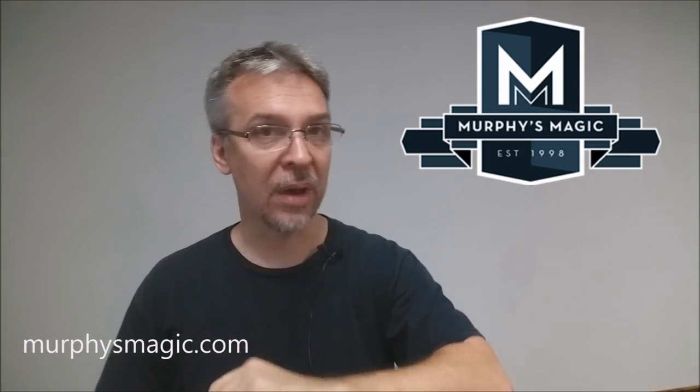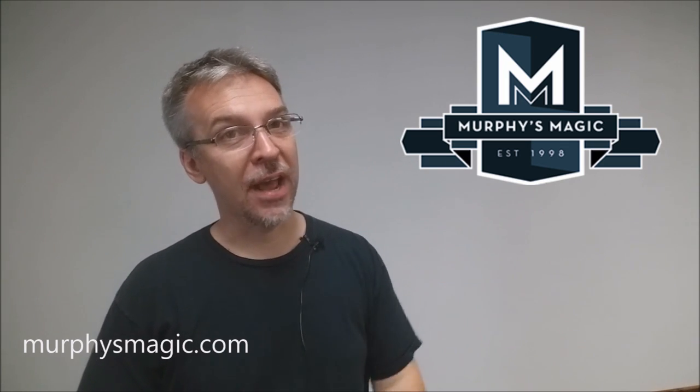That is Inflection from David Loosely and Alakazam Magic. As always, we want to thank Murphy's Magic for providing this so I could review it for you. If you want to purchase your own, you can find it at your favorite Murphy's Magic retailer. Thanks, bye.